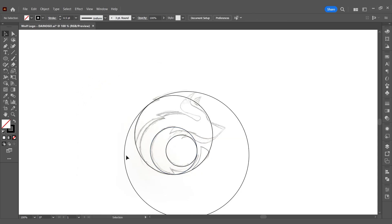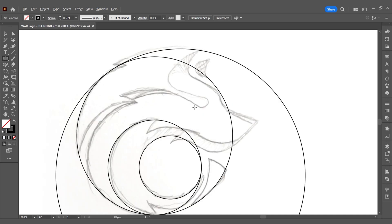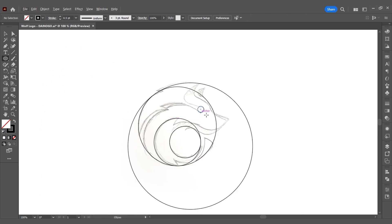The structure of this logo is the combination of the three circles you see. Next, based on the structure and the sketch, I'll complete the other details of the wolf. Of course, you need to ensure harmony, visual balance, and not overload the logo with too many details. Here I'll use the pen tool to quickly draw the lines.